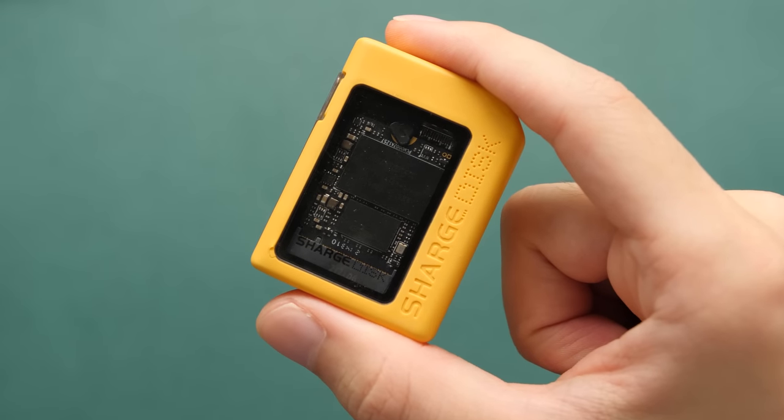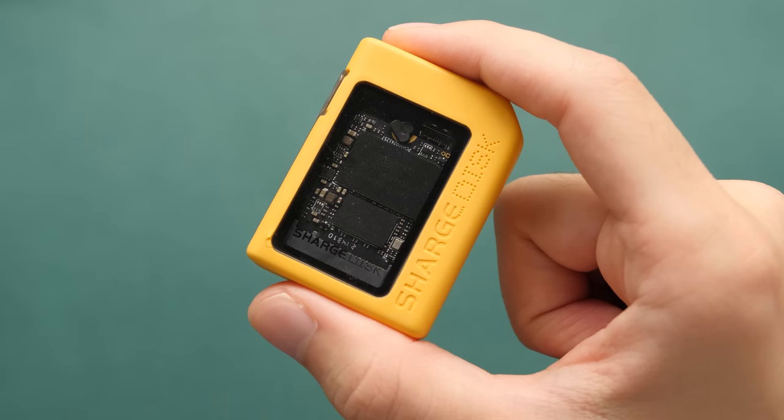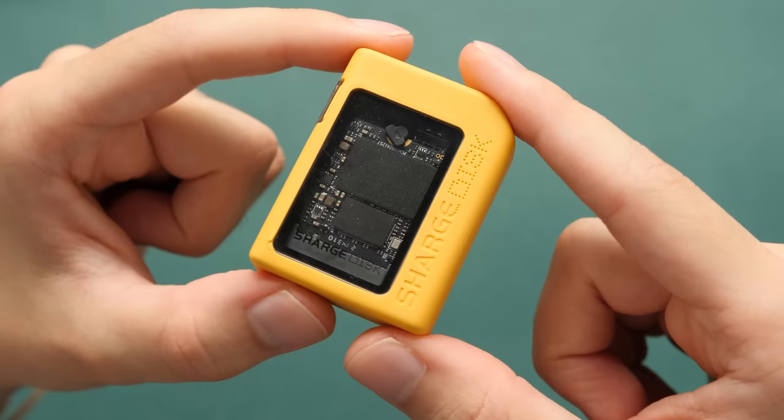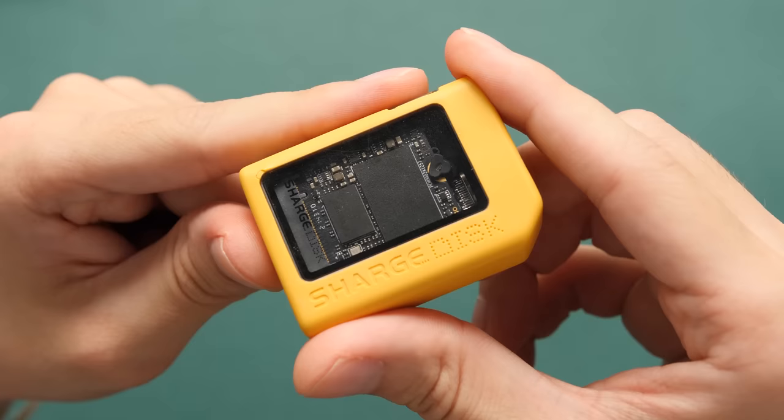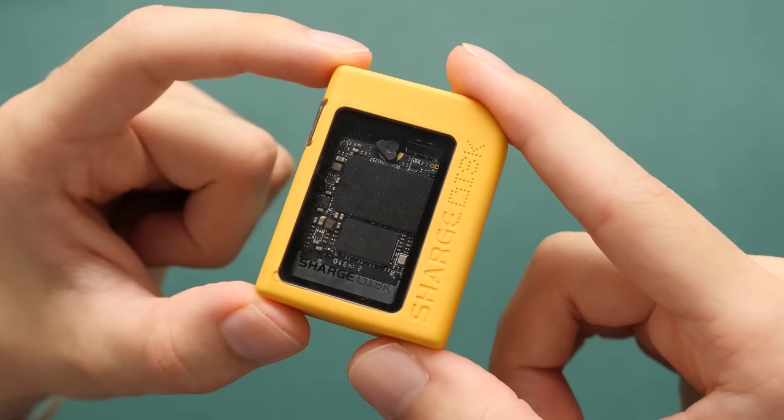Hey guys, Taki here. I've got a small video for you today on a very small yet interesting product. This is a pocket SSD that I featured in my ROG Ally first look video, and I mentioned in that video that I would do a standalone video on it because I think it's a pretty cool product. I've been using this thing for about two weeks now and I think it's an interesting product that I want to put on your radar.